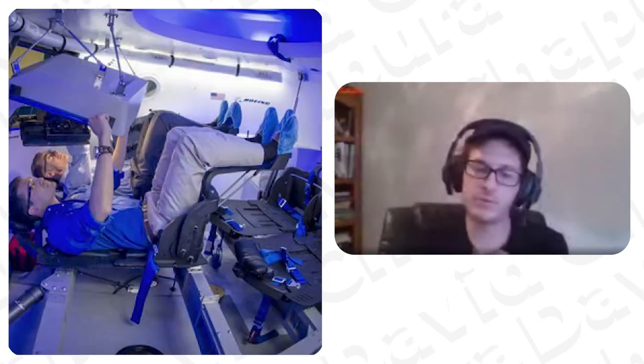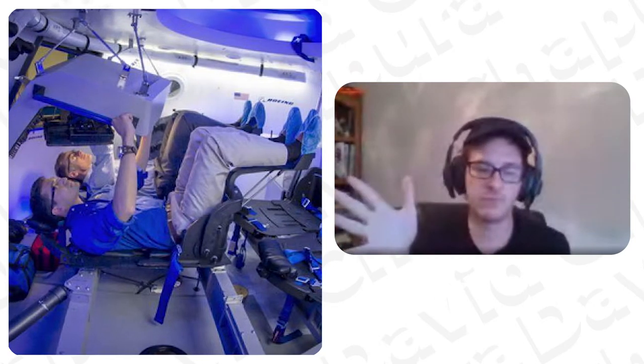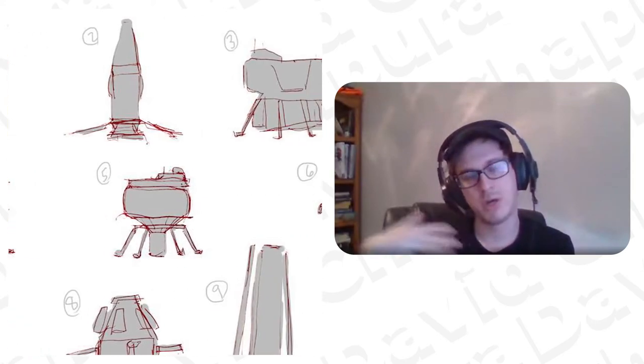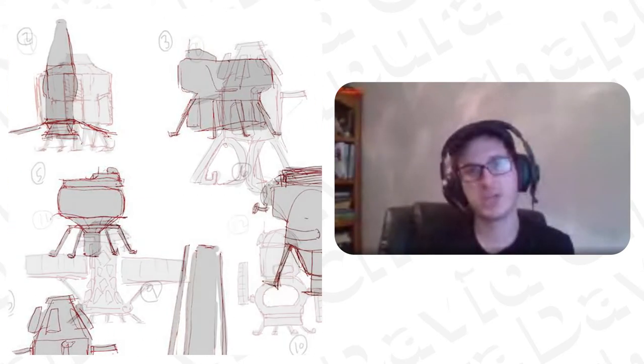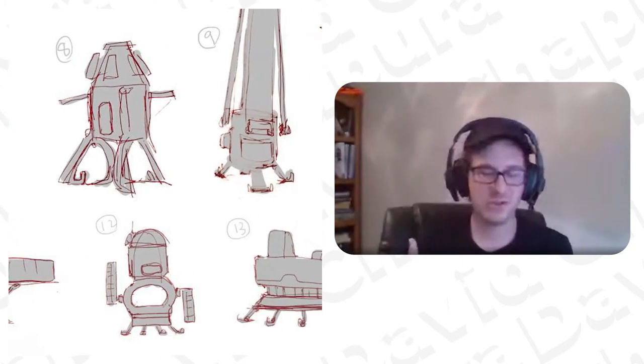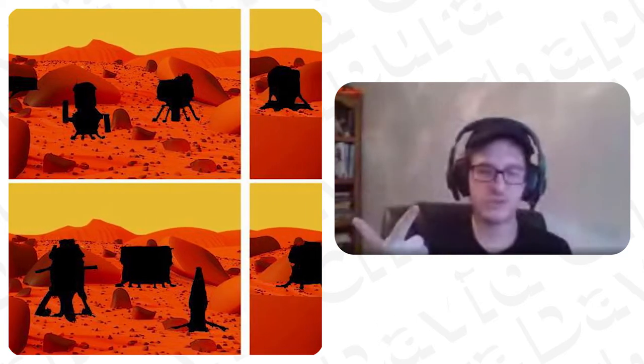Obviously, I think the first step is always research into whatever subject you're doing. This time it was space-related stuff — space landers, Mars — like, what's the environment like that this thing is going into? Is it the void of space or is it landing on certain planets? It's usually a good idea to do a broad variety of sketches, especially when you have no clue what you're doing, so you get something solid on the page and can manipulate it from there.